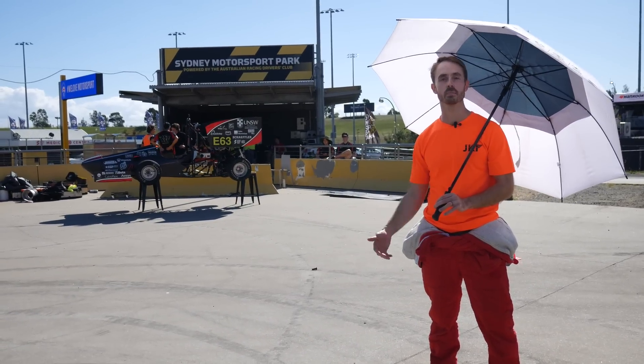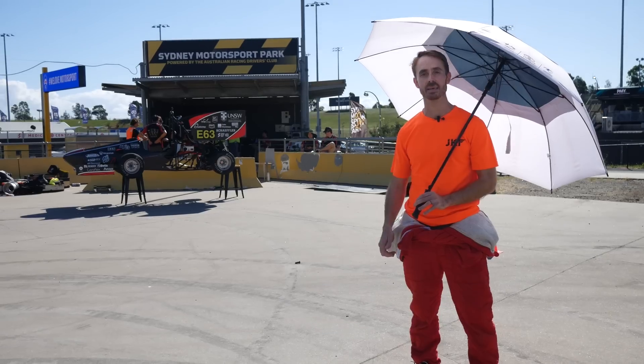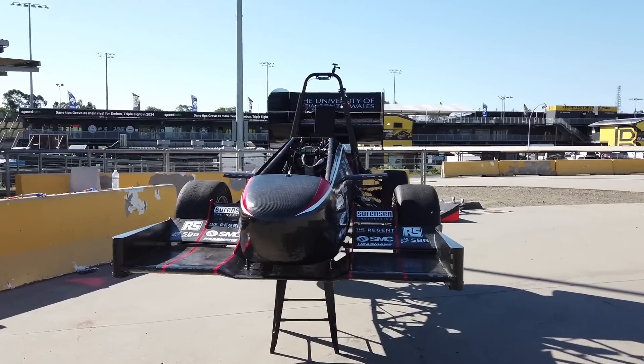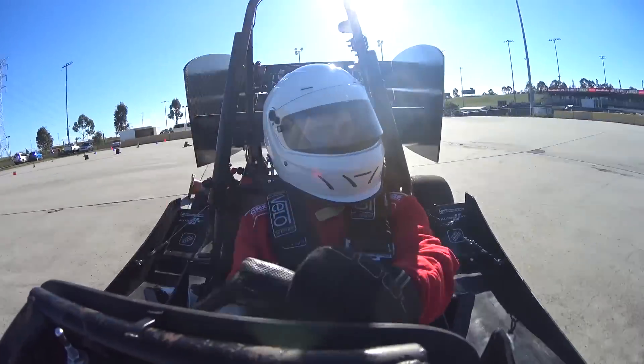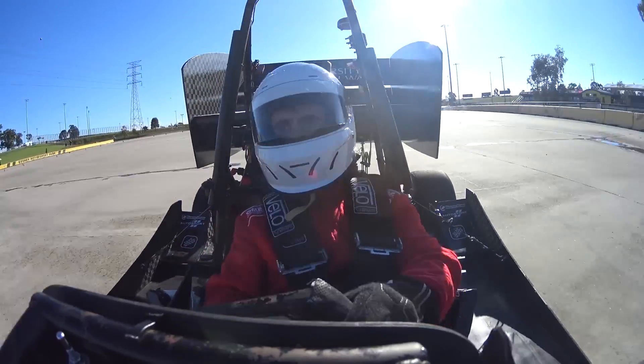Today we're out here at Sydney Motorsport Park with UNSW's Redback Racing Team. That's a Formula Student or Formula SAE team, and basically what we're going to do is take a look at their car, look at some of the aerodynamics, and I'm going to actually take that car out for a spin around an autocross track that they've prepared.